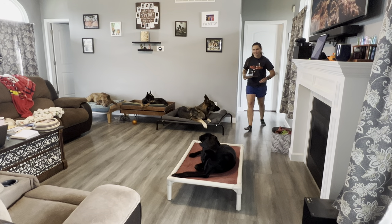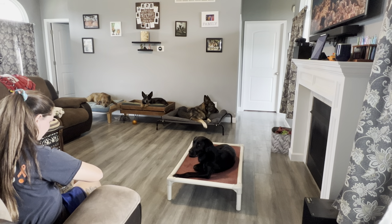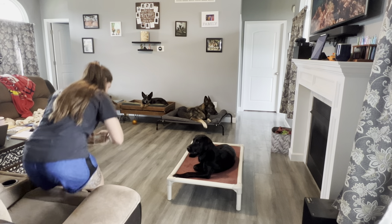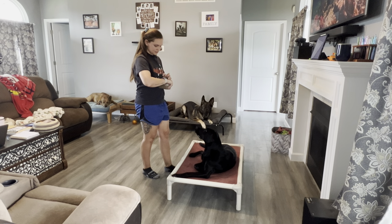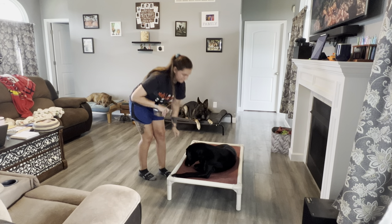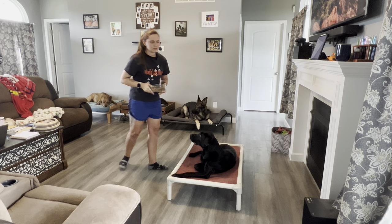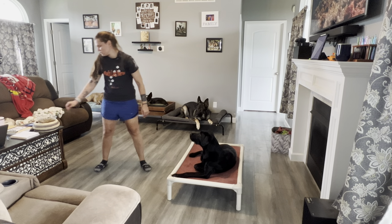10 seconds, then go sit in your chair and go ahead and feed your dog. Sit for 10 seconds. Sit while you bend down and touch your toes, and then feed when you're done.